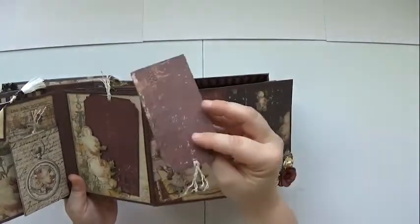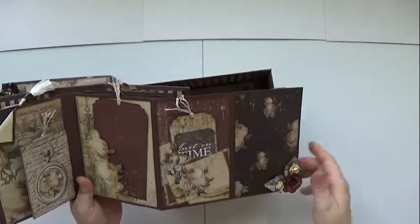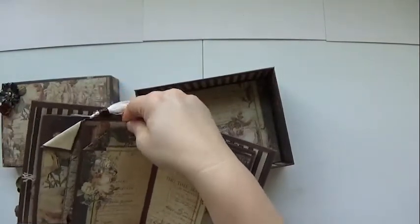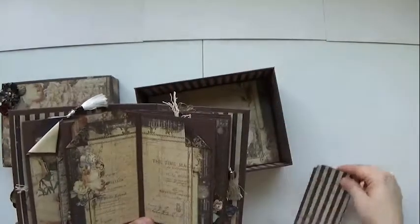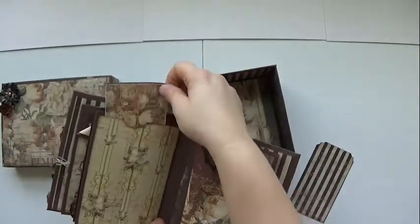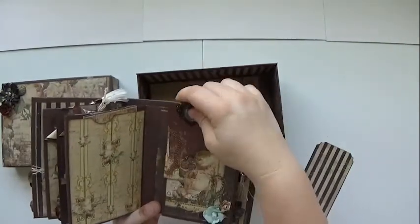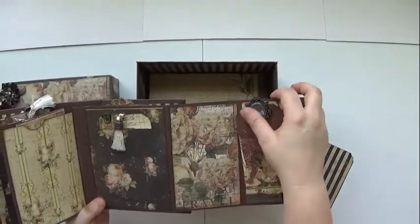To the back, here's another pocket page where we can put a small picture. Here's a tag with some journaling we can add to that picture. On the back side we have a couple more tags for pictures and journaling. Here's the back page — it has a pocket to hide a picture inside and a place to put your photo.